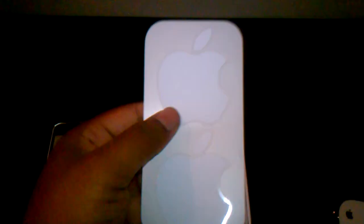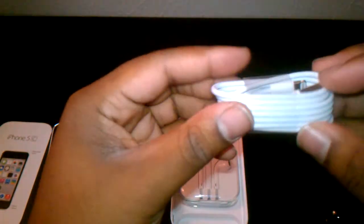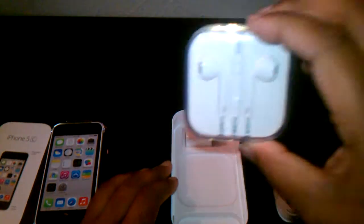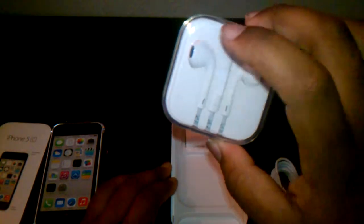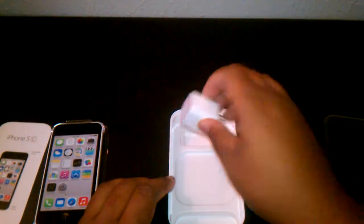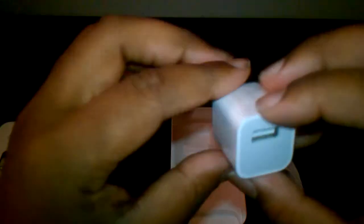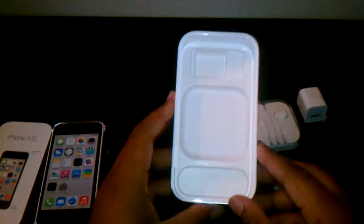Here are the Apple stickers that everybody loves, and here we have the Lightning 8-pin cable — I believe that's what it's called. We also have the Apple EarPods, which I really love because these are the only type of earphones that fit in my ear. The new type with the earbuds did not fit anymore. Here's the wall adapter and USB. That's all that comes in the box.